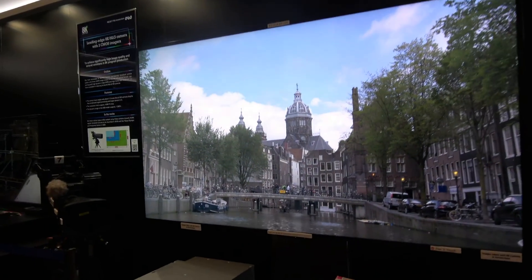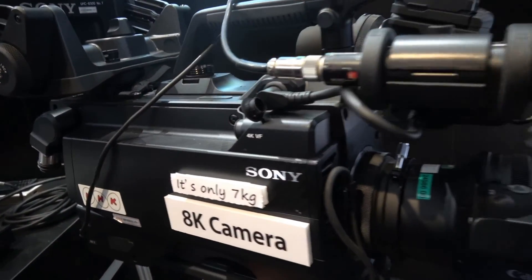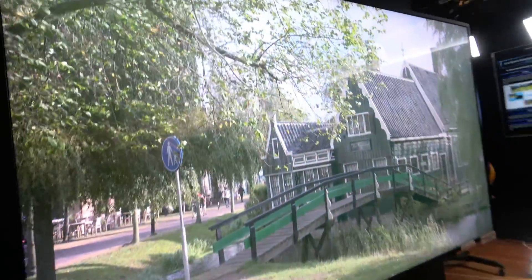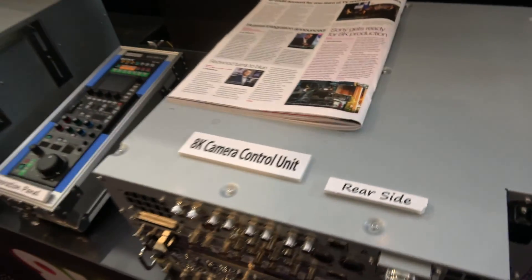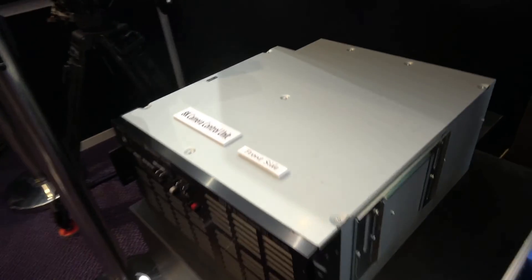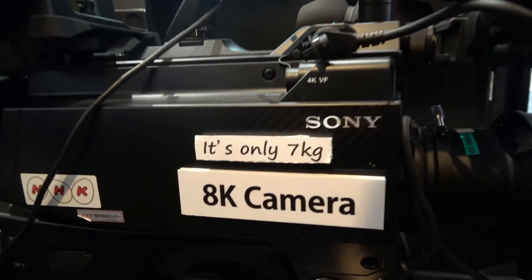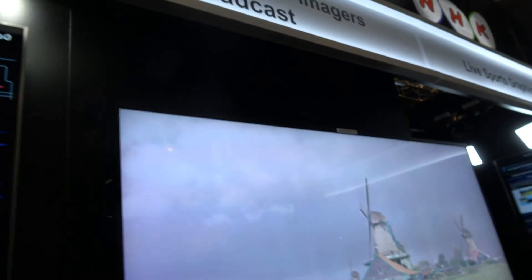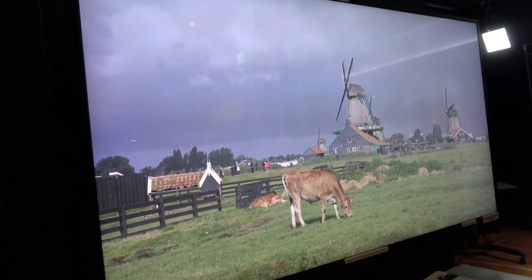Here's the 8K HLG — this new 8K Sony HLG camera. This is shot right here in Amsterdam, and this 8K camera control unit with a vibration panel. It's only 7 kilos, and it's HLG 8K, ready for broadcasting.